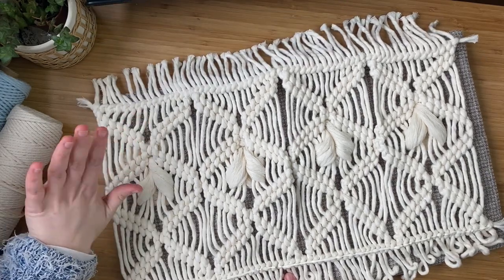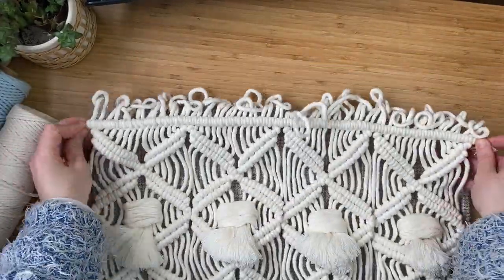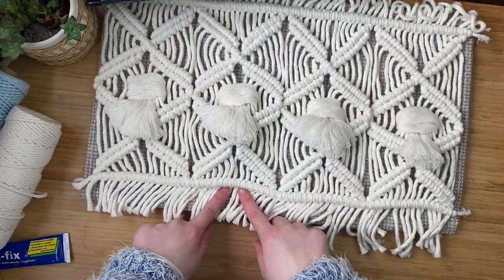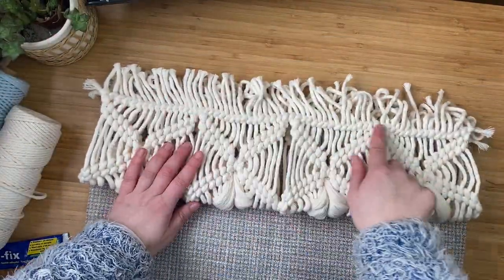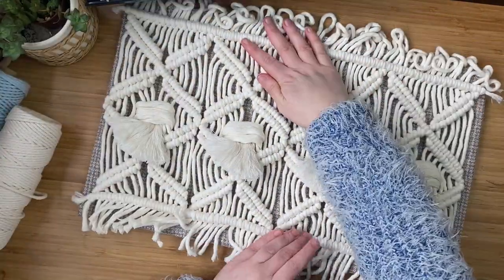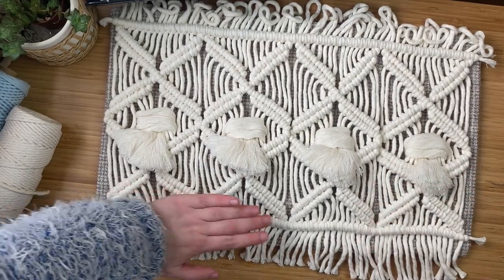Flip the cushion over and glue it down, making sure there's an equal amount of macrame on the top and bottom of the cushion so the fringe can cover it. Push it down, then repeat the exact same with the bottom row of double clove hitch knots — flip it up, attach a line of glue, flip it over, and push it down. Make sure everything looks nice and neat, then weigh it all down with something heavy and leave it to dry.